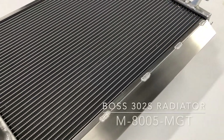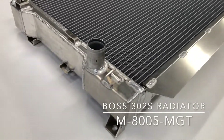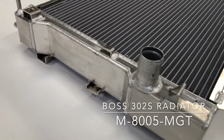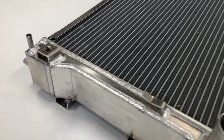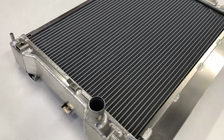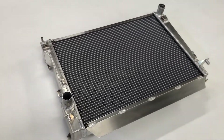The Boss 302S radiator is a really nice piece. It offers a huge increase in cooling capacity over the factory radiator. Even though it's a hand-fabricated race part, it includes all the fittings and mounts for factory air conditioning and transmission and power steering coolers if your car is so equipped.